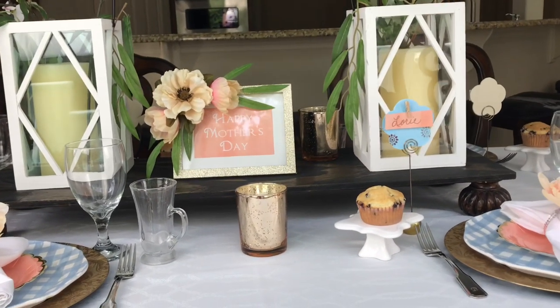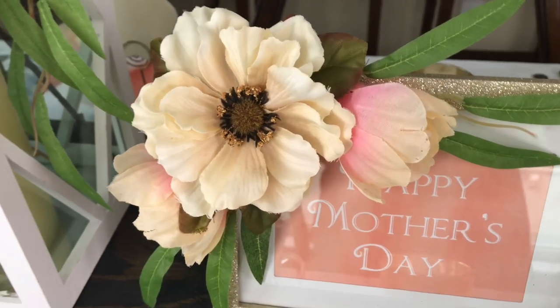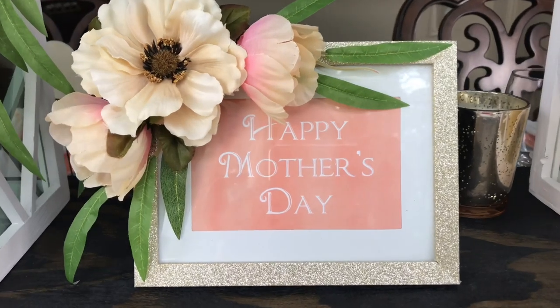The happy Mother's Day sign inside the frame I just created on my computer, printed it off, and stuck it inside. Frames are such a great way to theme a party or an event. This looks fantastic on my Mother's Day tablescape, but you can also use it for a bridal shower or a baby shower. This only cost me less than two dollars because I bought the frame, but I reused the peonies and already had the other florals. So this is another very affordable DIY.